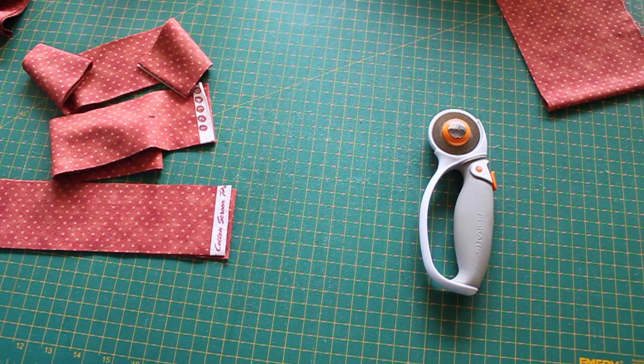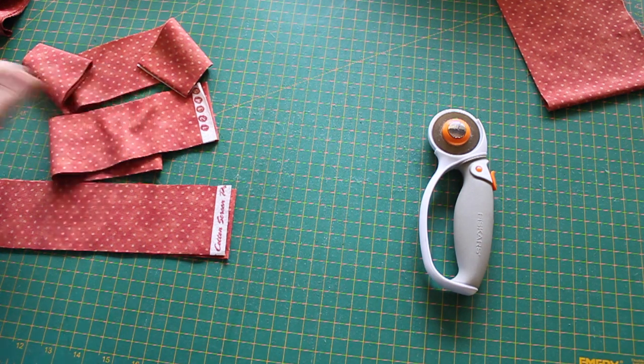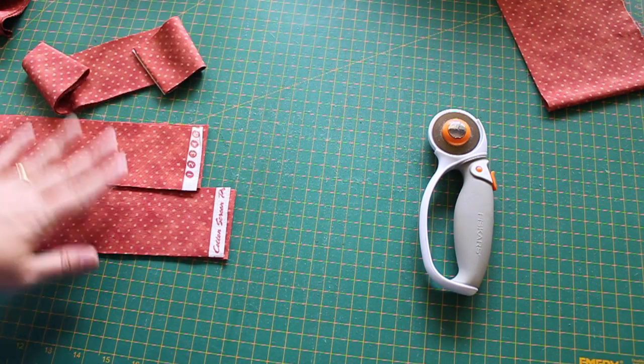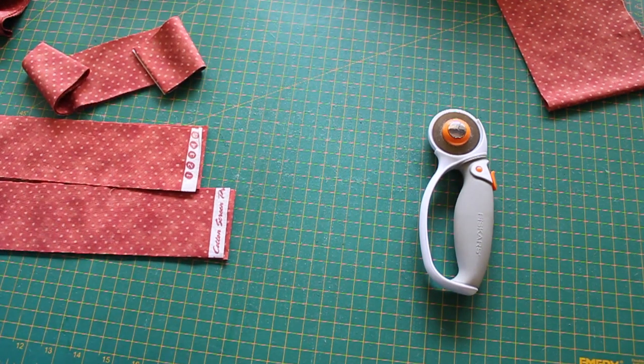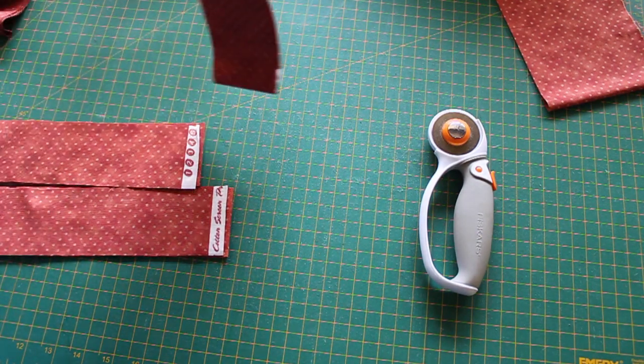Hi, I'm Paula Storm and welcome to this week's Sweet Sixteen Sunday. Today I wanted to show you how I bind my quilts using the Sweet Sixteen. It's entirely possible to do pretty much a whole quilt from start to finish using the Sweet Sixteen, and that's what I wanted to show you today.